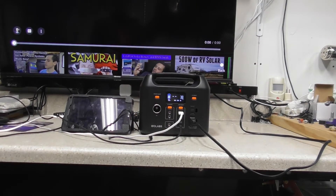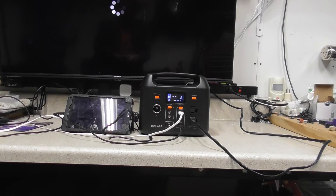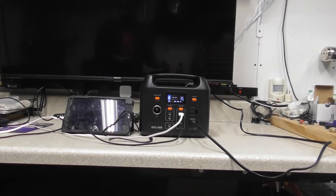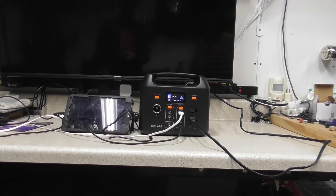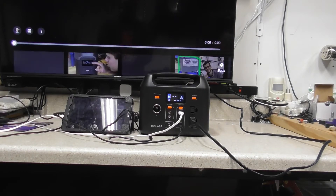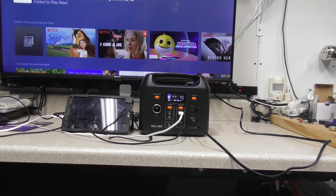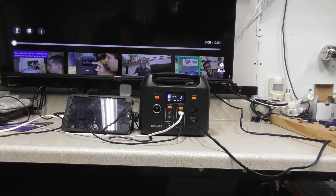Let's try a video - I just want to see what the watts do when we're playing something. Our internet seems to be a pain right now - 37, 35 watts. Okay, so you saw it bumped up to 42-43 watts, so you can see it does utilize a little bit more when streaming.